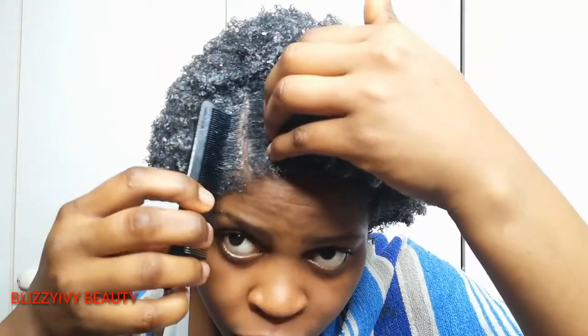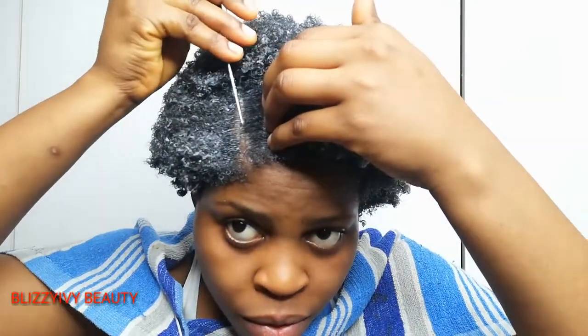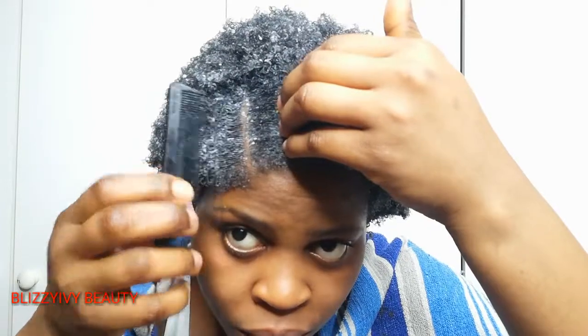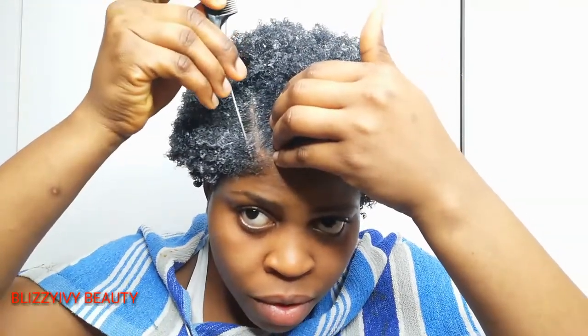It depends on what you want — that is what you will do. You can do the part or leave it without any style, just give it a little center part. It's not compulsory; it's just my own way.